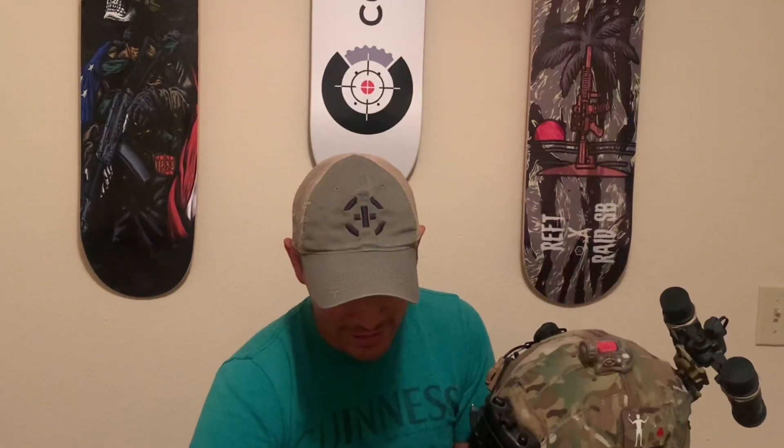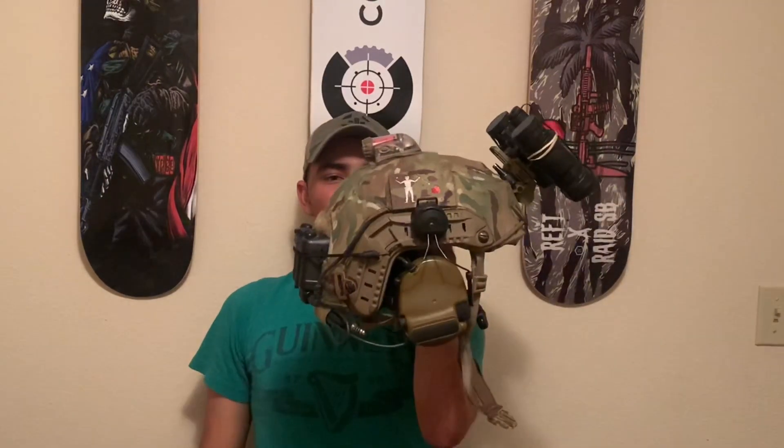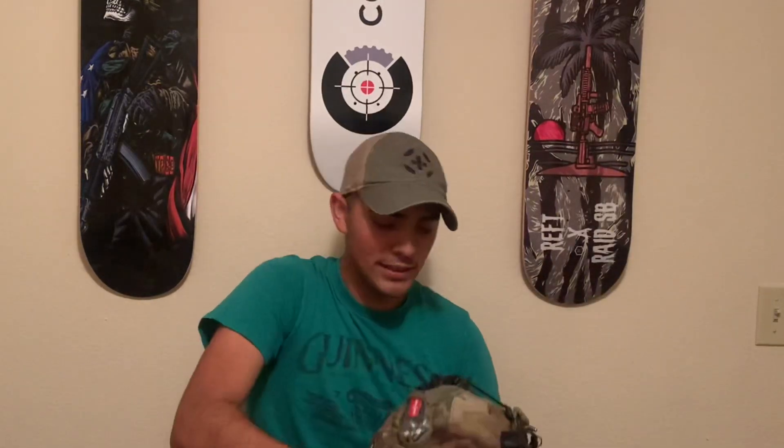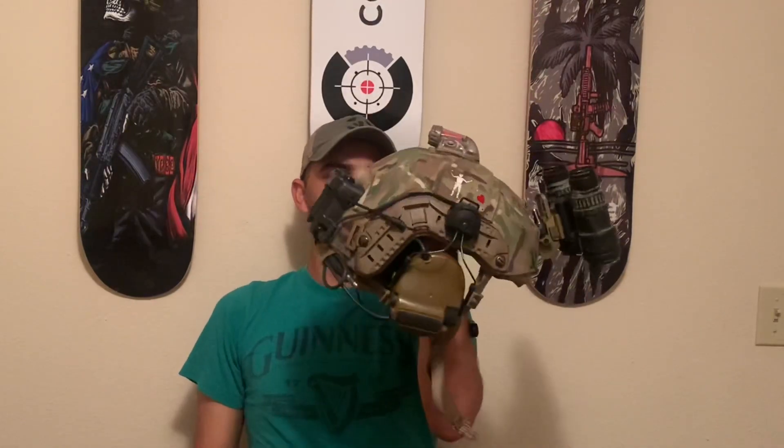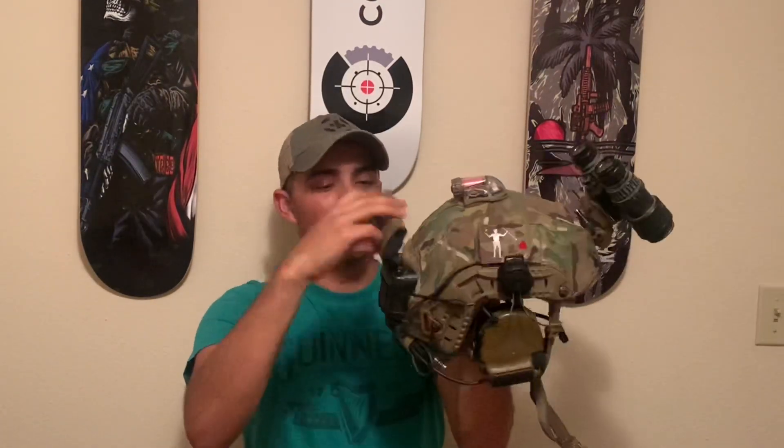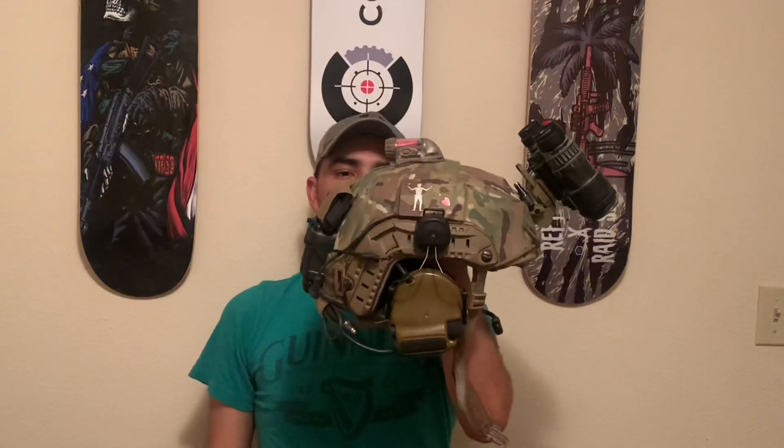If you want to secure these straps on the Ops-Core counterweight you can just loop them through there. Some people might say that's excess stuff on the helmet, but I'm not always running PBS-31s — I actually run PBS-15s from time to time. As you can see, this is fairly balanced for PBS-31s, but if I were to run PBS-15s it would not be balanced at all and it wants to pull forward pretty bad.